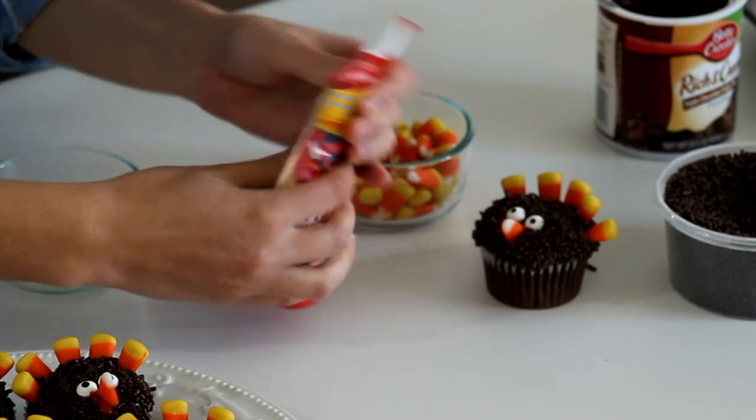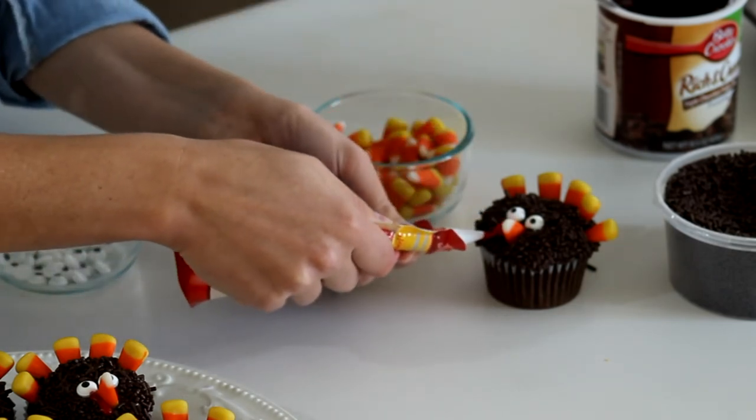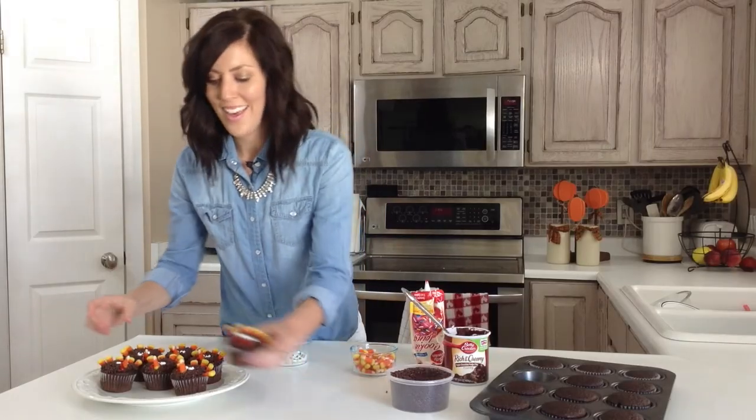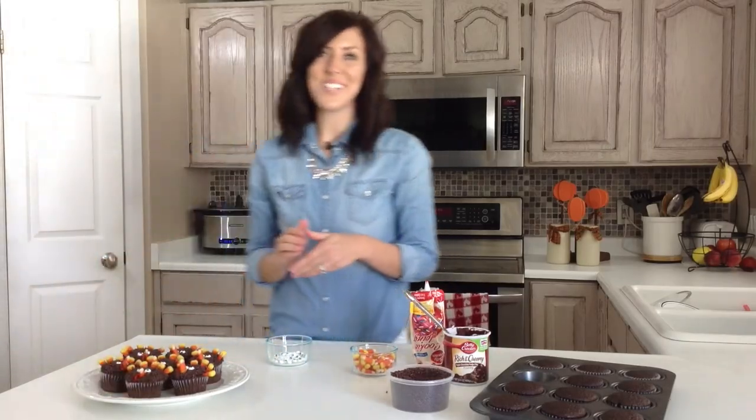Not my best, but you can find this recipe and other delicious Thanksgiving recipes on our blog, 6sistersstuff.com, and we will see you there. Thanks for watching.